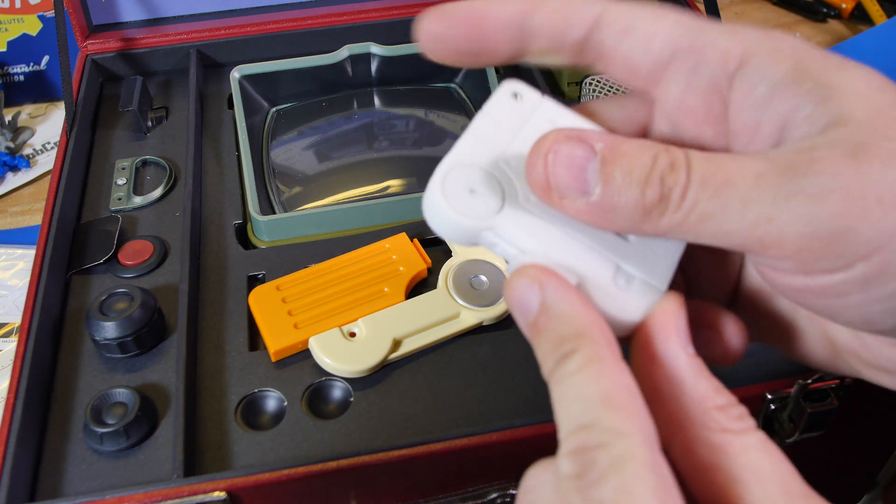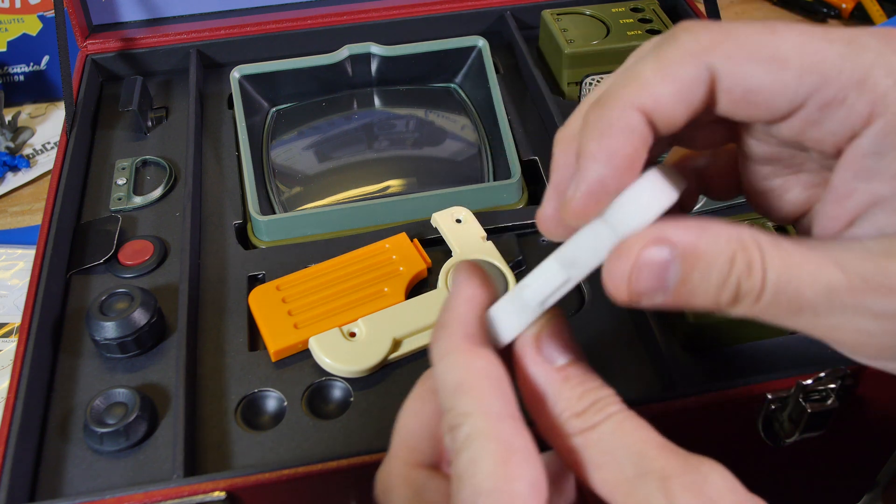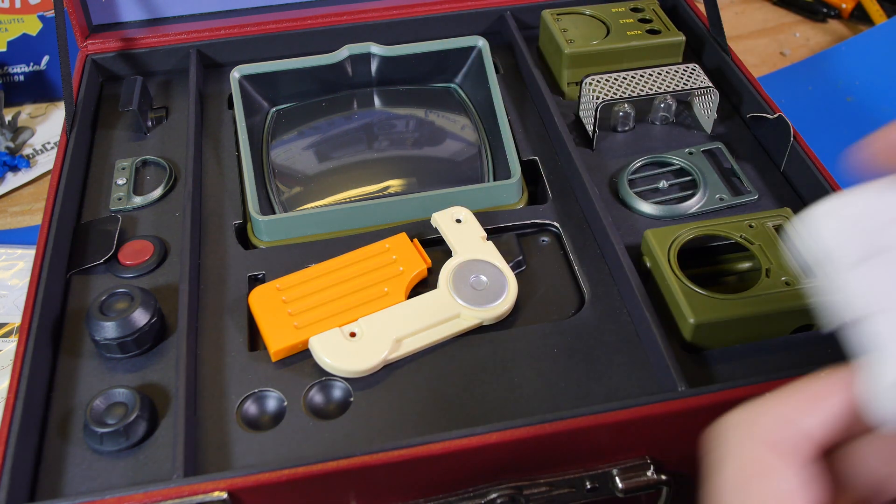And I'm pretty sure they copied my little moving door here, because that's not in-game. I did this design, but it's on theirs.